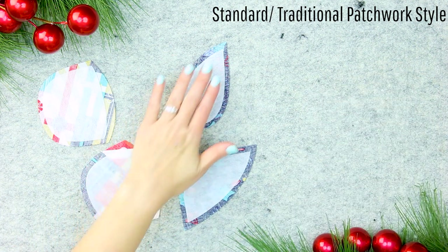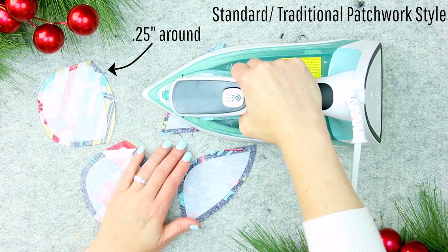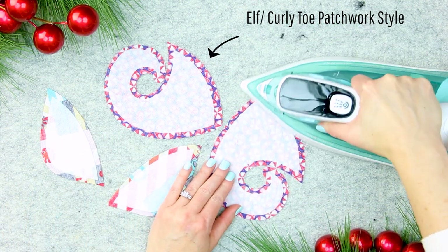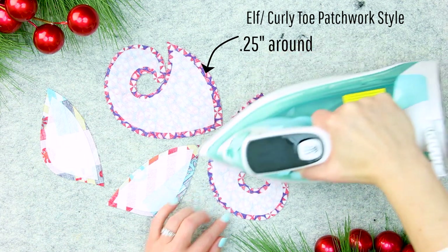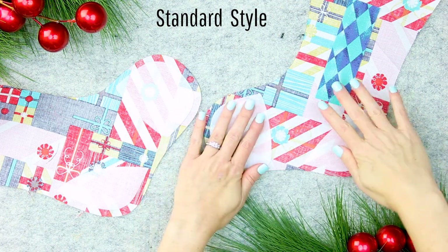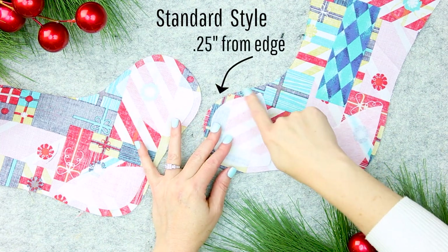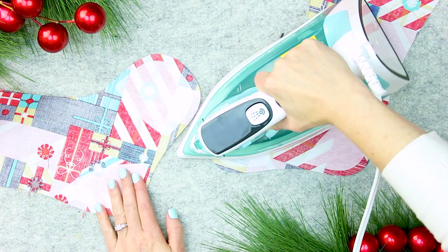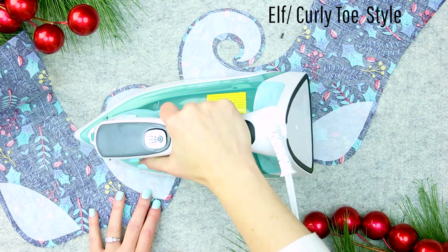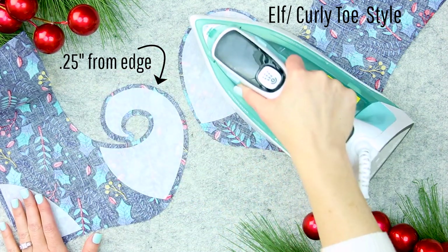For the traditional patchwork stocking, that's the standard stocking, iron on the interfacing to each of the toes and heels. Center it so there is approximately a quarter of an inch all the way around. For the curly toe patchwork stocking, or elf stocking, iron on the interfacing to each of the toes and heels — center it again so there is a quarter of an inch all the way around. For the traditional Christmas stocking, iron on the interfacing to the toes and heels of the stocking body, placing it approximately a quarter of an inch from the edge. For the elf Christmas stocking, iron on the interfacing to the toes and heels, placing it approximately a quarter of an inch from the edge.